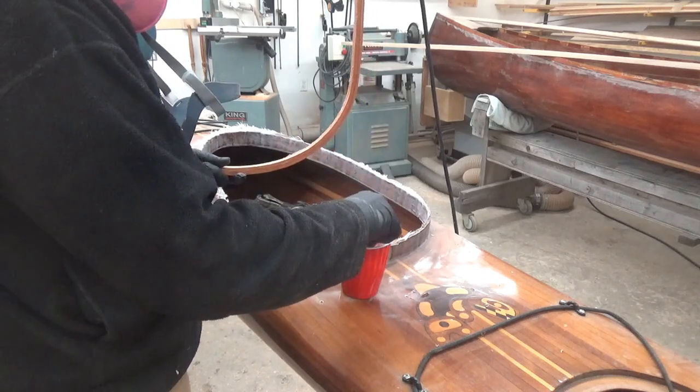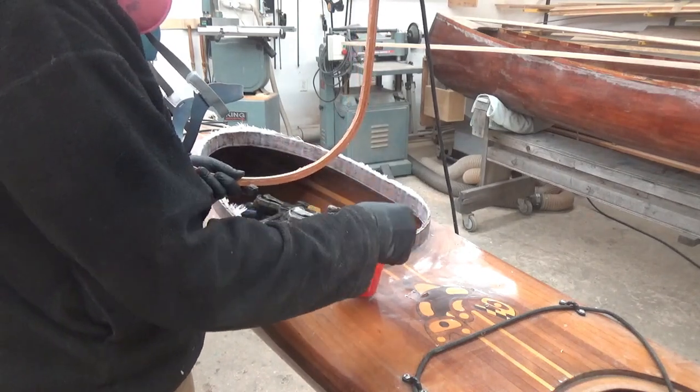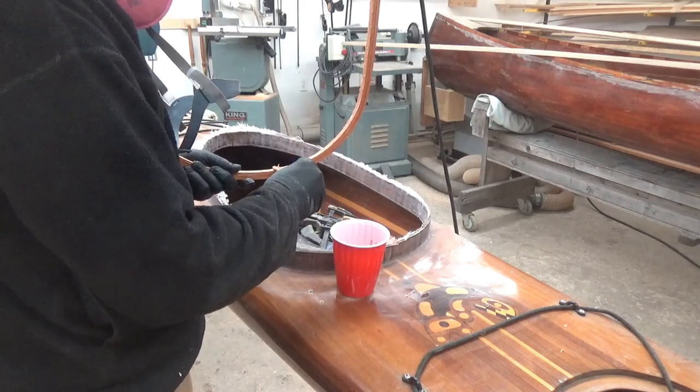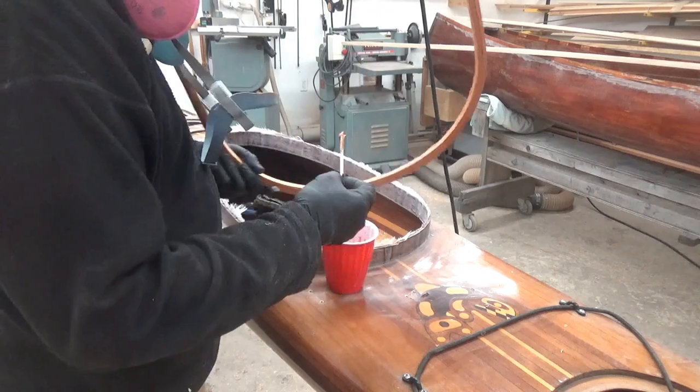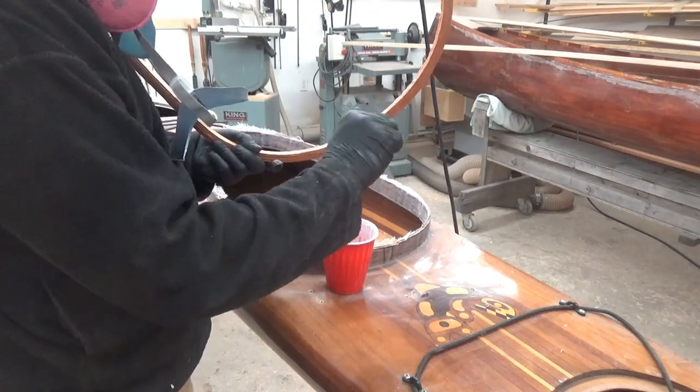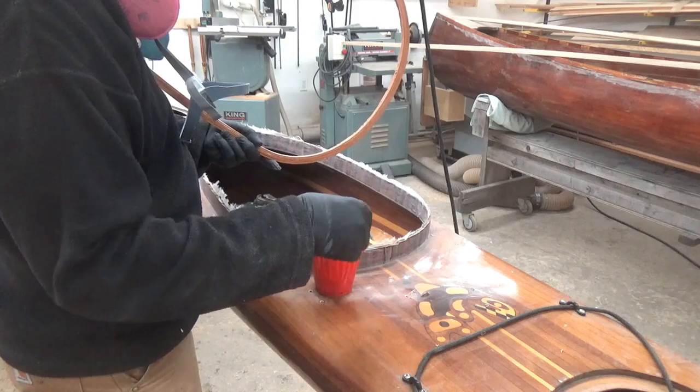I added some sawdust from my belt sander to make it similar in color to what the mahogany will look like when saturated with more resin. I do have other videos on doing combing lips — you can go to the other videos on kayak building.